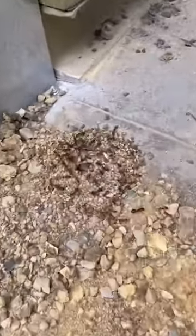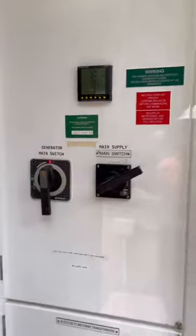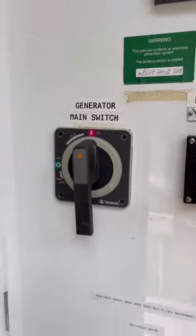Today I'm going to be wiring in some controls for the generator. But first, check this out — look at these crazy ants! So far, we've reinstated the existing generator main switch.